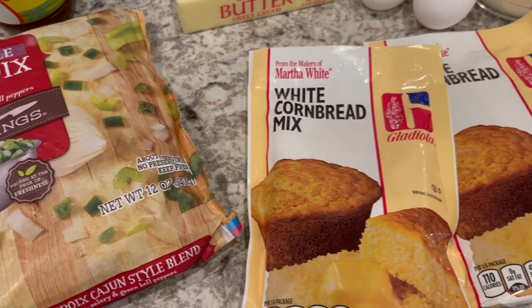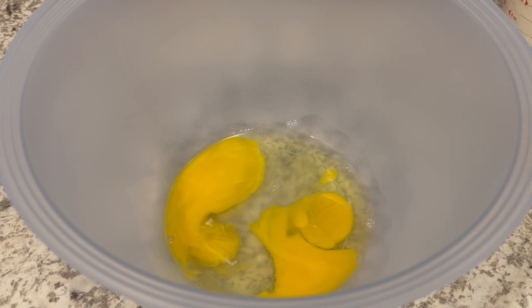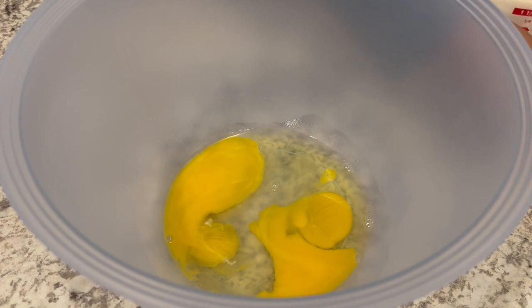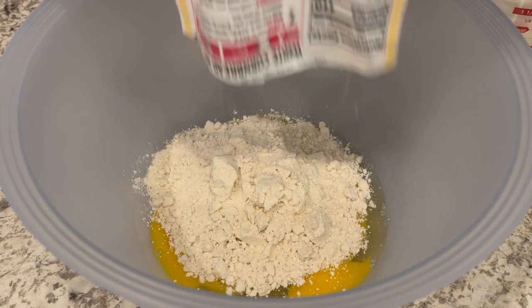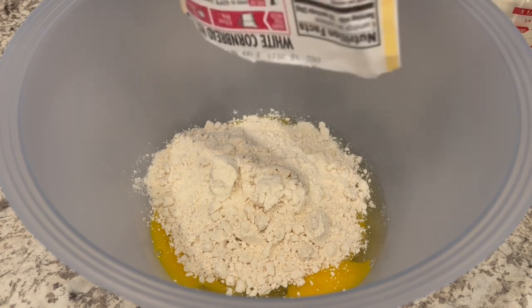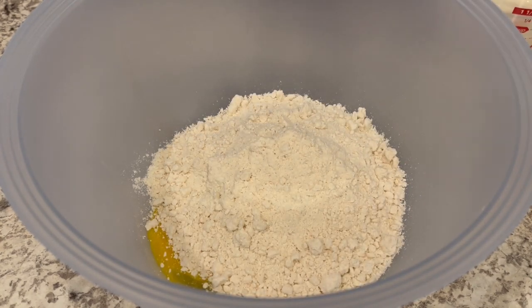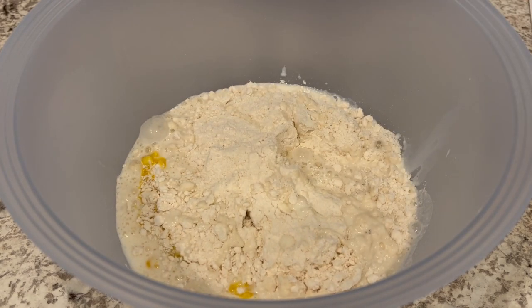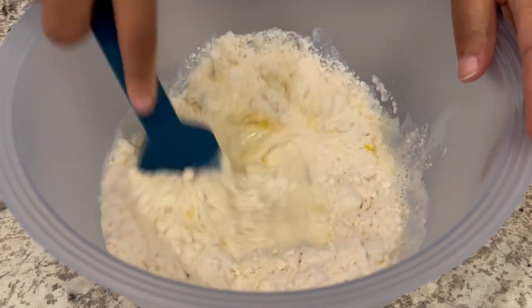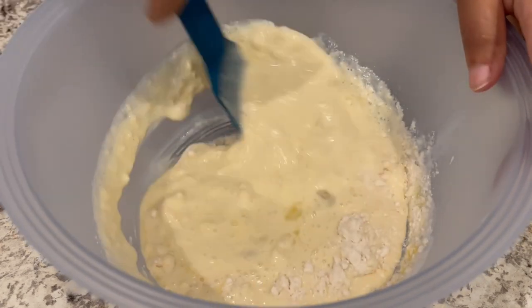We're going to start off by preparing the cornbread according to the package directions. In my bowl I have my eggs, which are at room temperature, and I'm going to add in my cornbread mix. If you are making this for a big crowd, I would double this recipe — use four packages of cornbread. I came up with this recipe during the height of the pandemic. Grocery store shelves were bare and I had to make do with what I had, but it turns out I ended up loving this recipe so much that I've made it this way ever since.